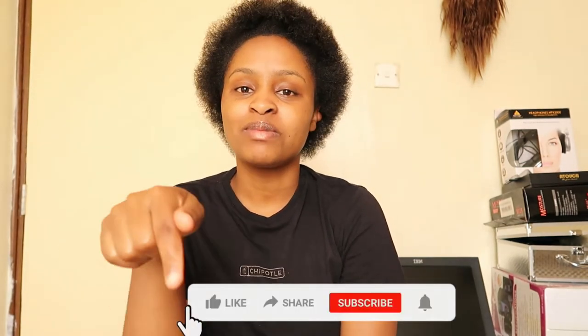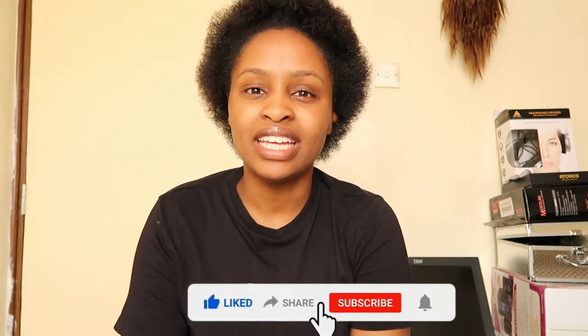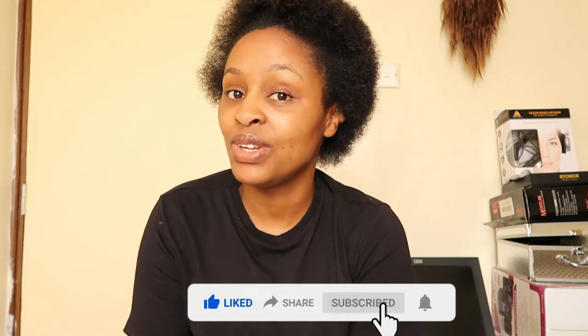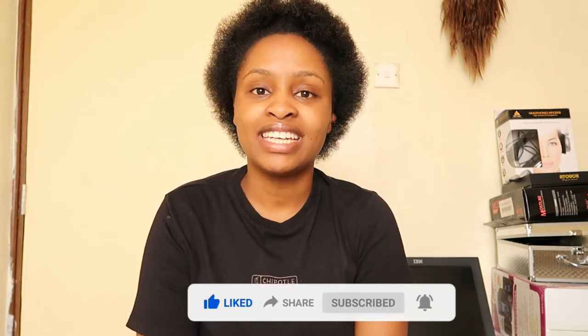Hi buddies, welcome back to my channel! My name is Kiki, just in case you're new. Don't forget to subscribe down there, give this video a big thumbs up, and comment below so that I can know you are here. Today I'll be applying dye on my hair — I'll be dyeing my hair!